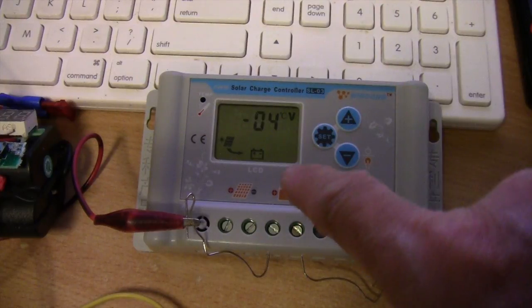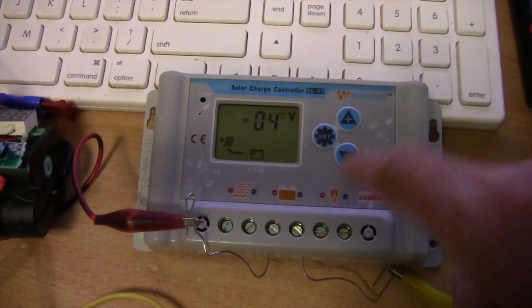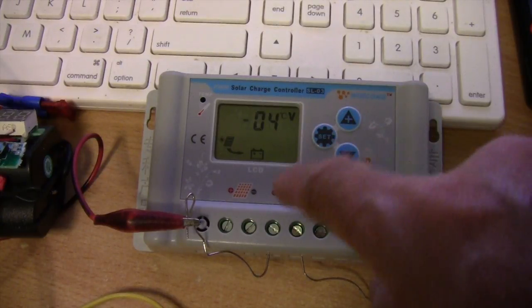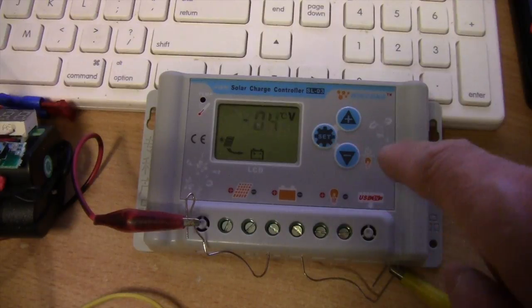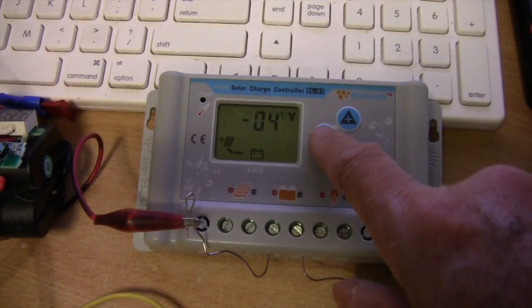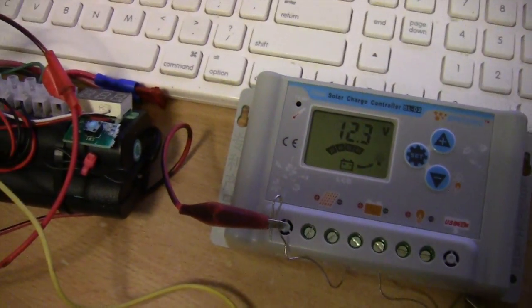And this is the temperature setting for charging lead acid batteries. You should set it to 00 for charging lithium ion batteries. That's it — that's what I have to do.